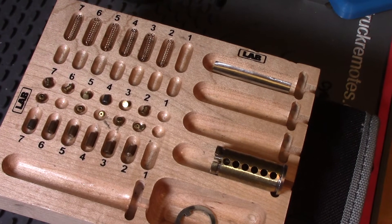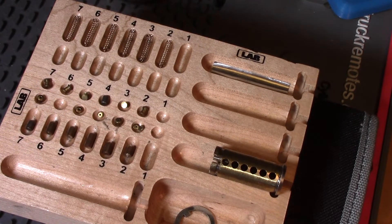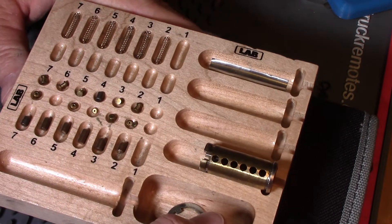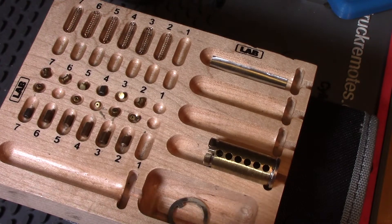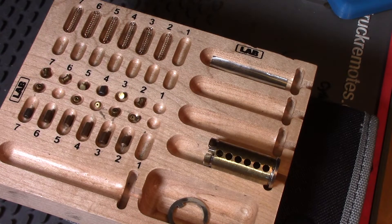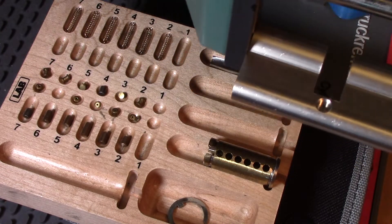This is a Euro cylinder that I just picked. It's a BKS. It was sent to me by Foxy. I read Cat Imaging a long time ago, and I thought I'm going to cut this lock in half. I've got it in the vise right now.